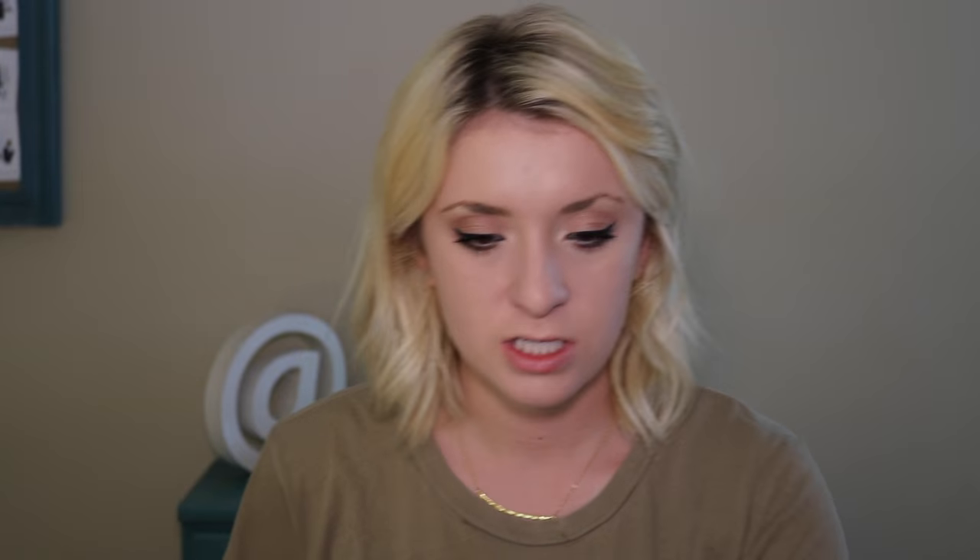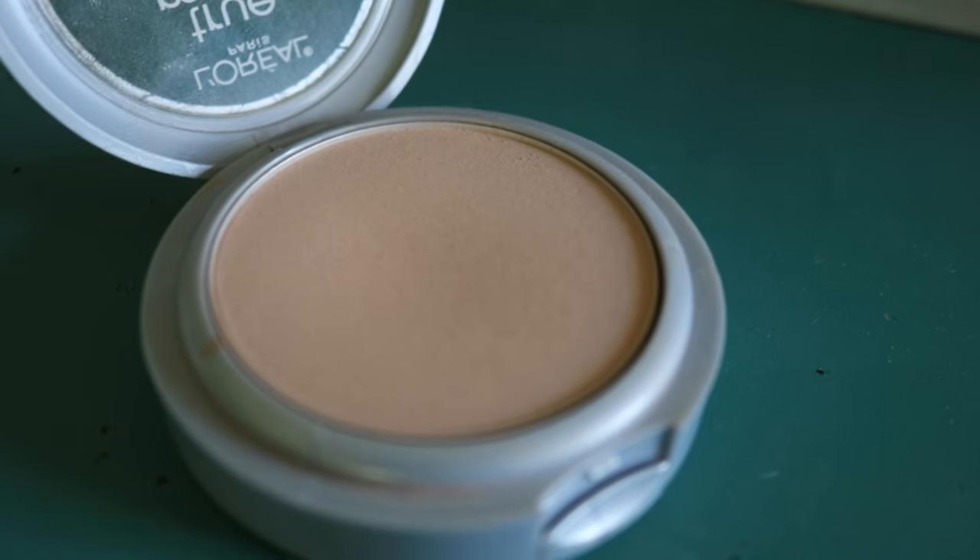I'm using the Physician's Formula Butter Bronzer with a fluffy brush. I take it up onto the corners of my forehead as if framing a square, dust it right below my cheekbones, below my jawline, and onto my neck. For blush, I'm going in with the L'Oreal Paris True Match Super Blendable Blush in Bare Honey, taking a blush brush and going above that bronzer. It's not a hugely different color from the bronzer but it really warms up the face and gives it a little life.